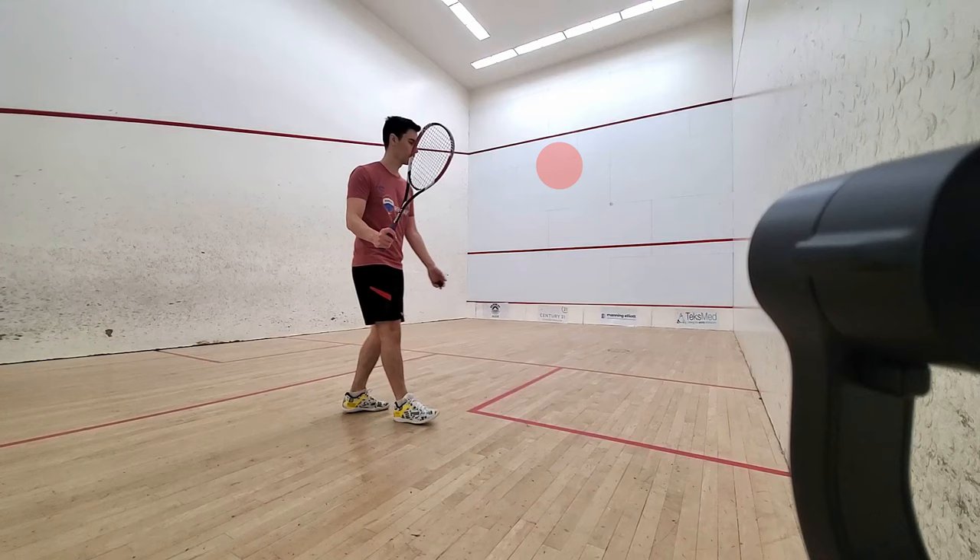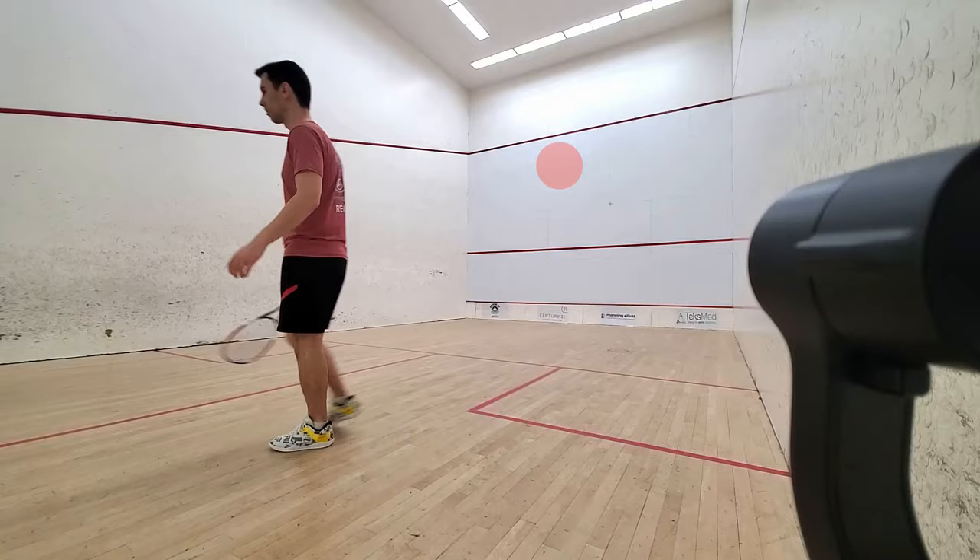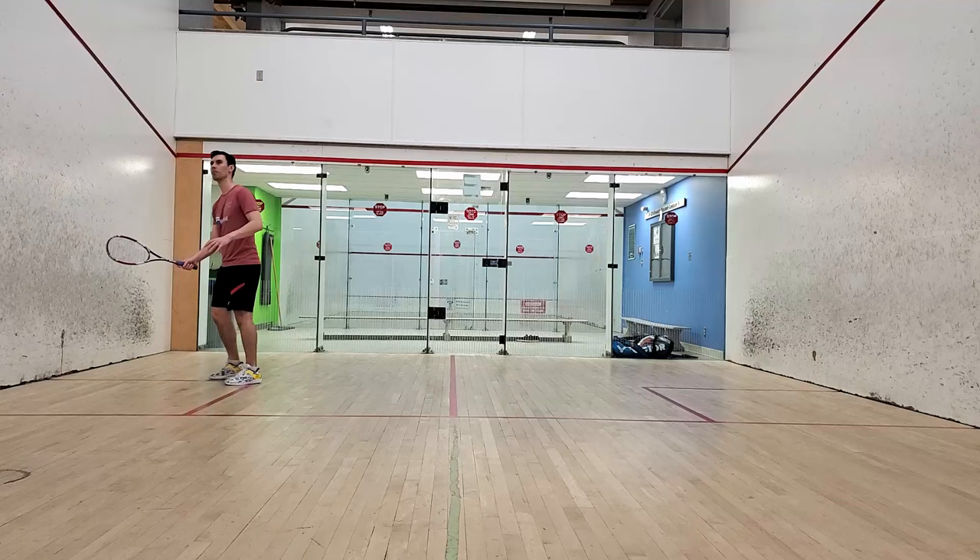Getting in the habit of identifying targets will be very important in your squash progression. As you continue to practice your cross courts, once you can reliably hit that spot on the front wall you identified, your next area of focus will be the weight of your shot.